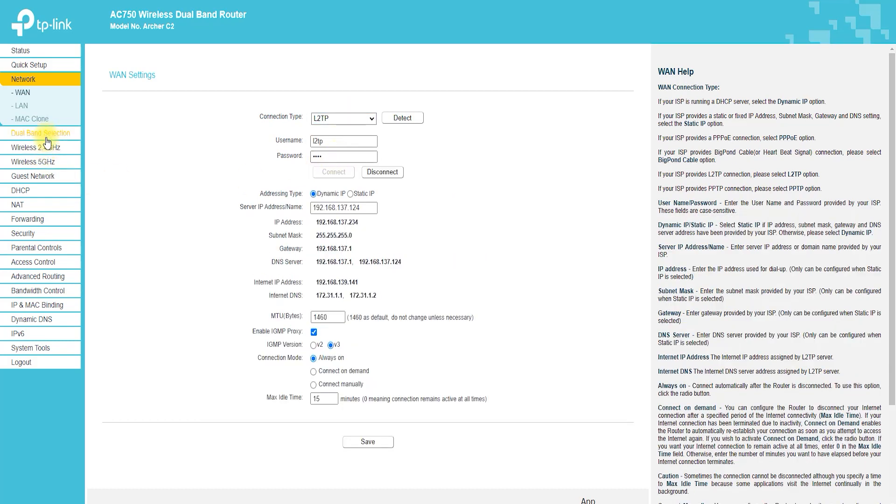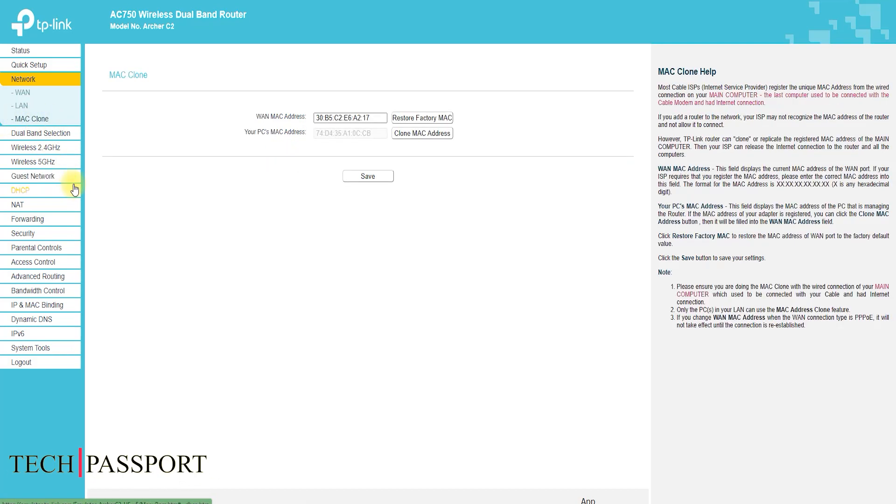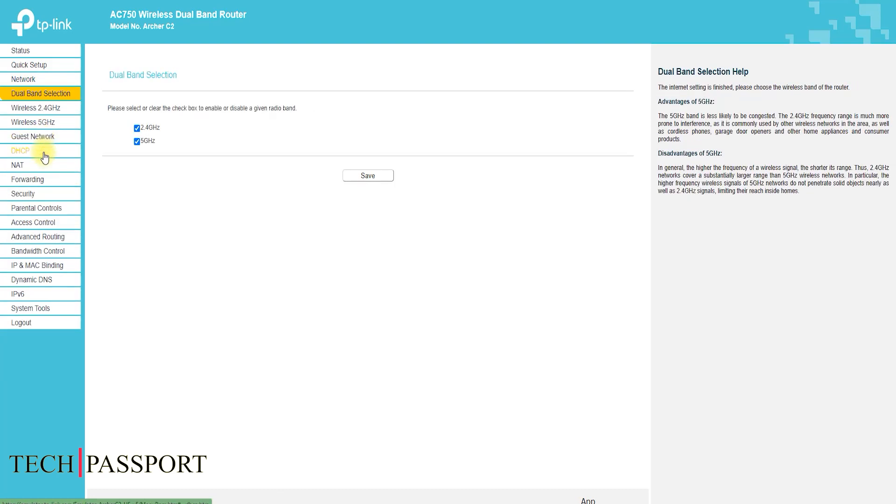The router has a user-friendly web-based interface that makes it easy to configure and manage your network. You can easily change the settings and monitor your network performance, as well as upgrade the firmware.